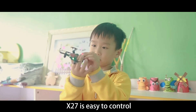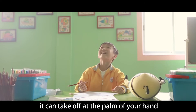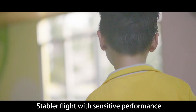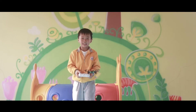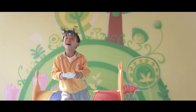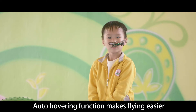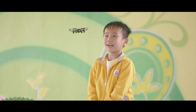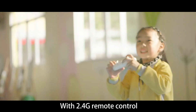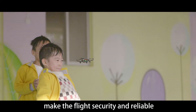X27 is easy to control. It can take off at the palm of your hand by using one key. Stabler flight with sensitive performance. Auto hovering functions make flying easier. With 2.4G remote control, the flight is secure and reliable.